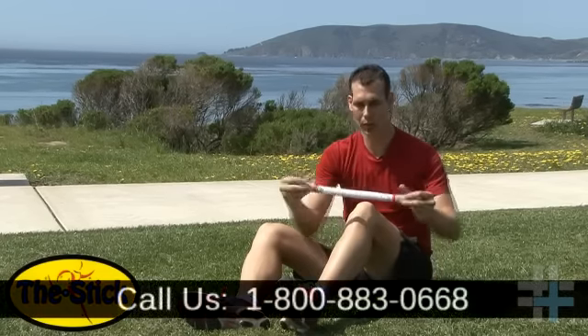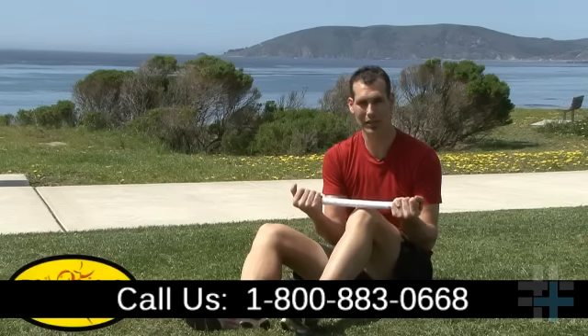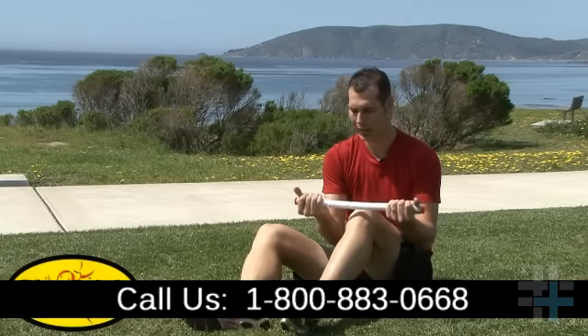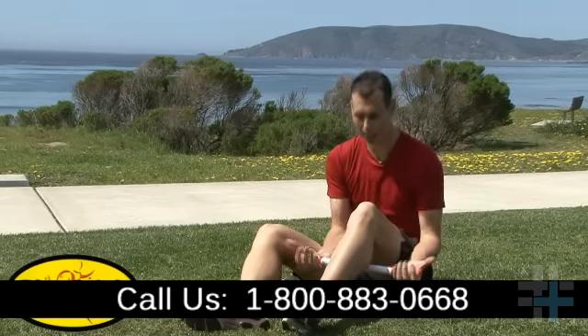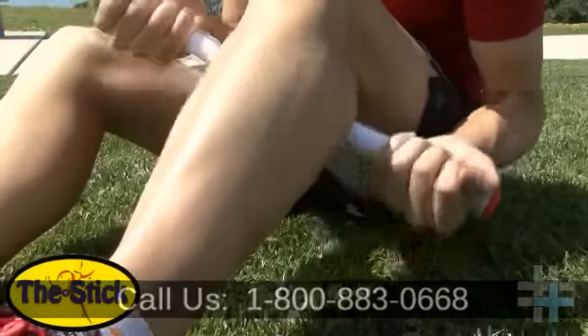The next thing to do is think about how you hold the stick. You want as much force as you can up into your muscle to get the deep trigger points. To do that, make sure you keep your palms facing up so you can pull up on the stick and really dig in with a lot of force.